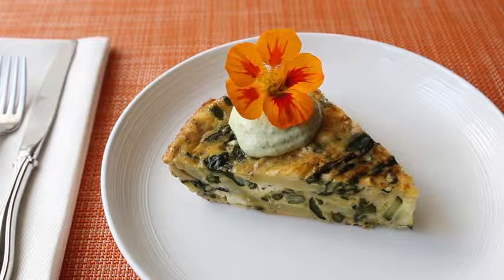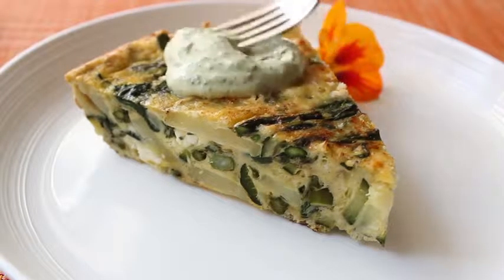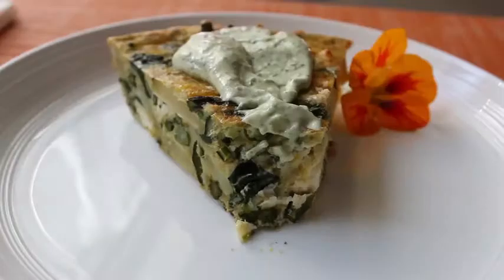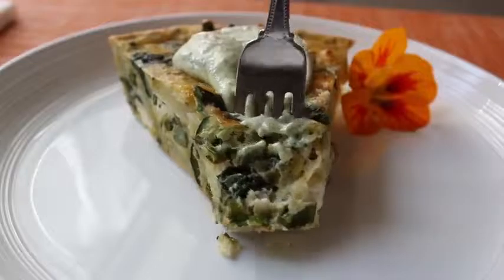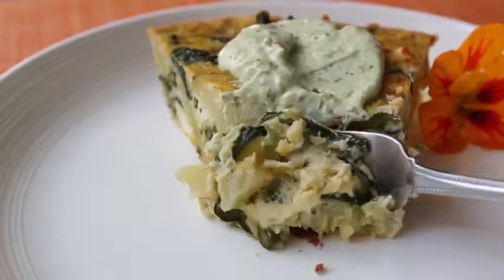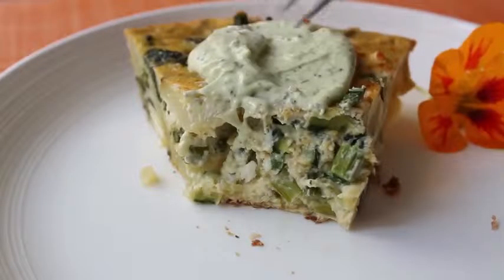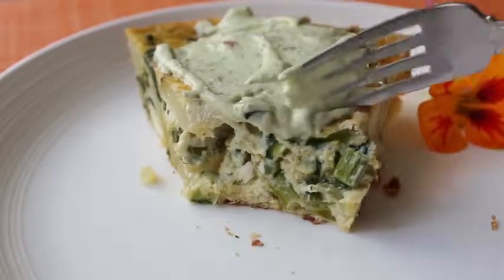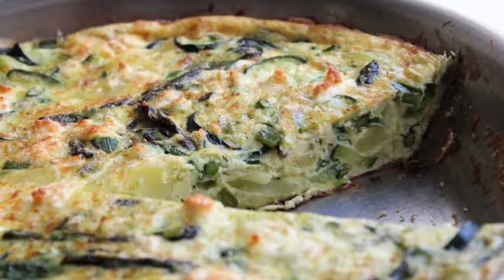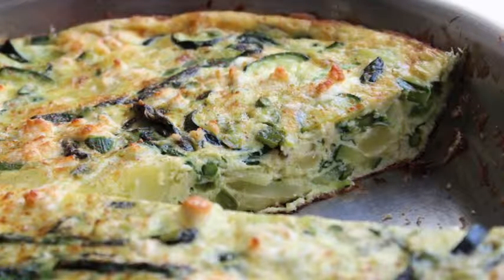Those nasturtium petals kind of taste like watercress. Above and beyond how great this looks, this is one of the most delicious vegetable and egg dishes ever invented. While the eggs are set and fairly firm, this frittata is still very moist and tender, mostly thanks to that high vegetable content. That goat feta cheese was absolutely perfect — beautiful little salty, tangy tidbits interspersed here and there. It's a beautiful plate of food that your mother will enjoy. Sure, it seemed like a lot of slicing, dicing, and sautéing — but you know what else is a lot of work? Giving birth. So if anyone deserves a little extra effort, it's the moms out there. I really do hope you give this a try. Head over to foodwishes.com for all the ingredient amounts and more info. As always, enjoy.